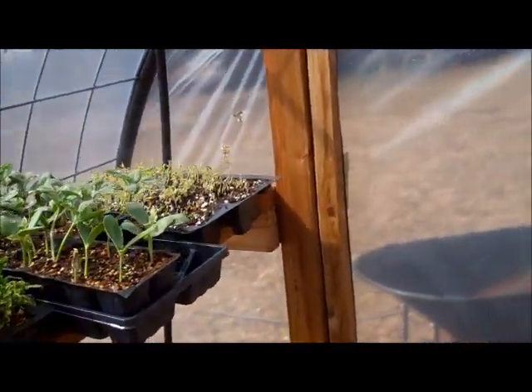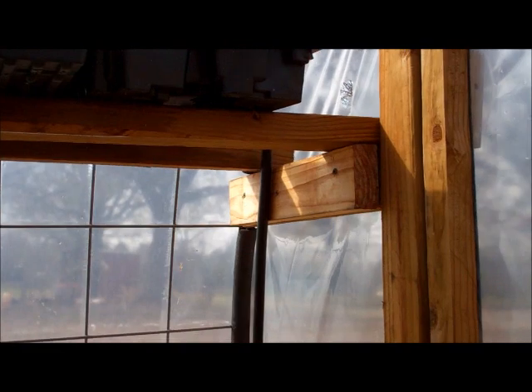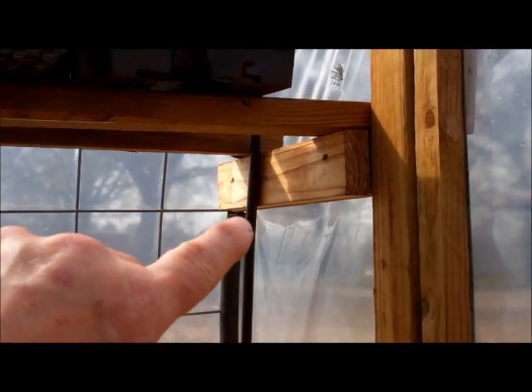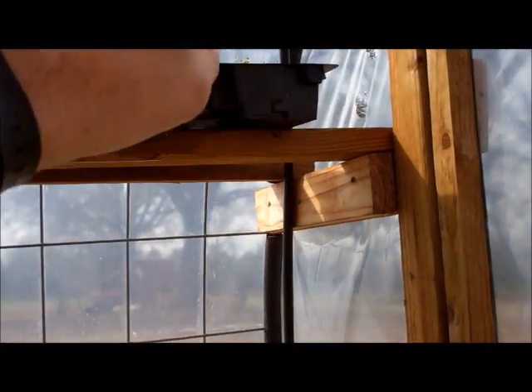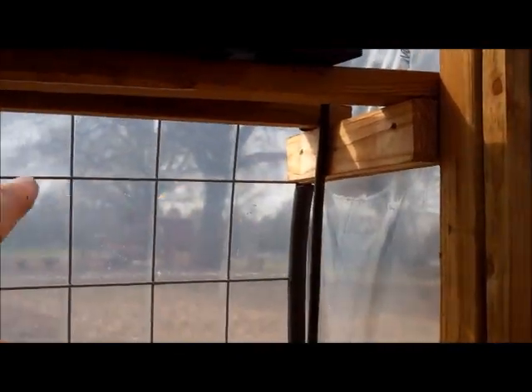Simple misting system. What I'll do — if I can get down here without getting the camera too wet — right under that shelf I will put a T right there and come out across here to water the bottom shelf. So I'll split this: I'll have misters up here and come across here and have misters down here. I only had 4 misters left so I've got to order some more.